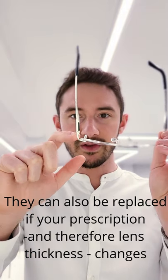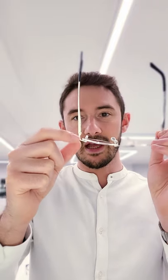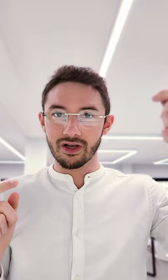It's very common to break rimless frames on these very thin, very fine screws that fix the lens to the frame, and usually when that happens the whole glasses are ruined. But with Santos de Cartier rimless frames, that screw can be taken out, replaced, and your glasses are fully repaired — and that's one of the reasons why the Santos de Cartier rimless glasses are that extra bit special.